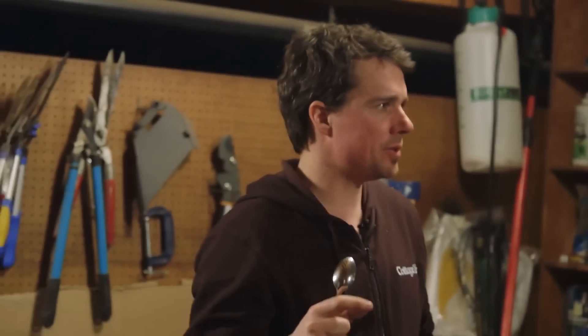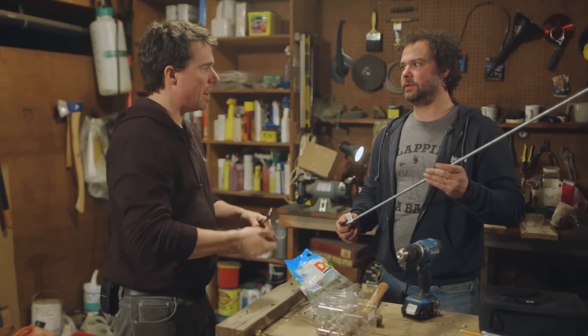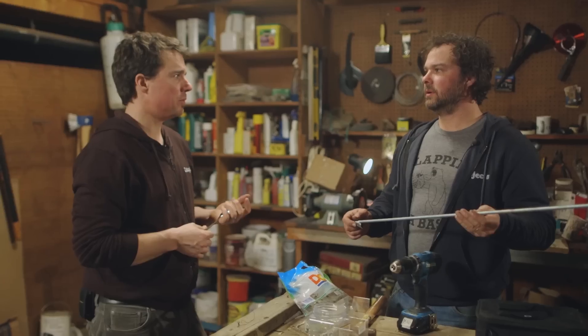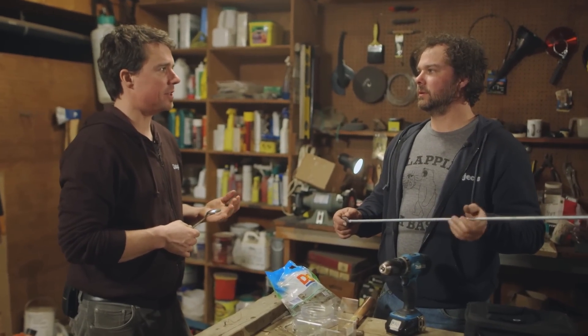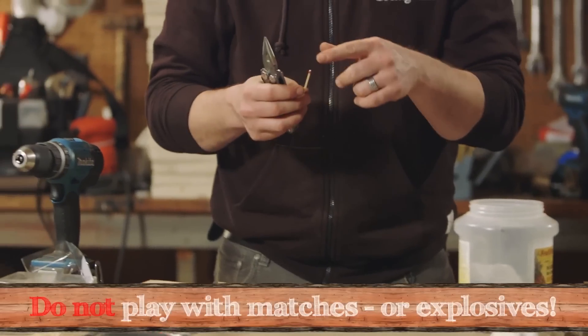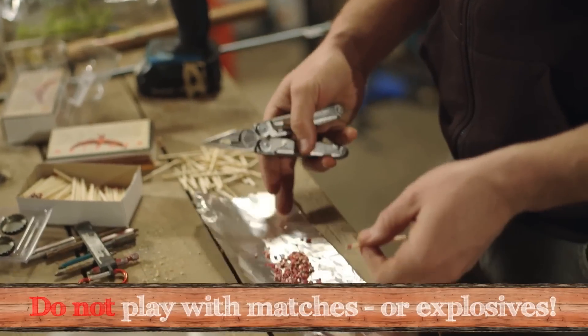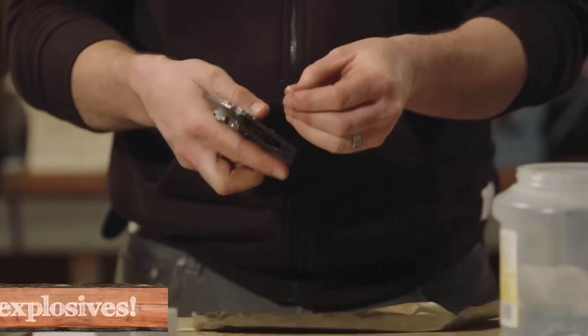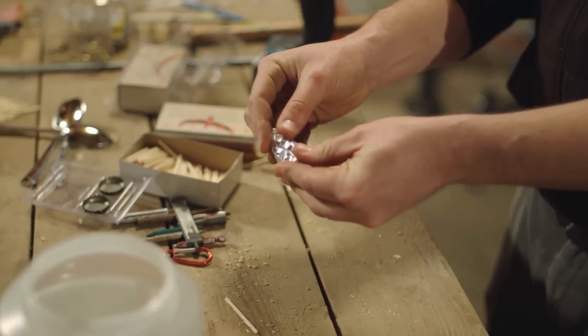Did you ever take matches when you were a kid, cut off the tips, wrap them together with the strike pad? They make a lot of noise is what I remember. You think matches blow up? We'll find out. I'll put it by your ear and set it off and we'll see. Right now I'm just cutting some match heads off and putting them in some tin foil. Kevin doesn't remember them being loud. I remember them being very loud, but it's been many years since I've made one.